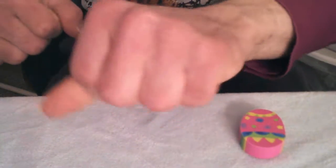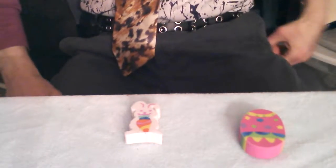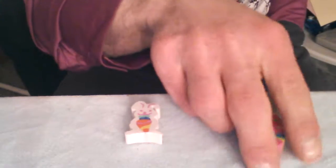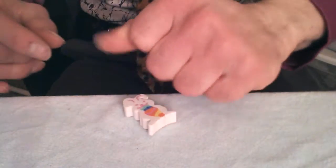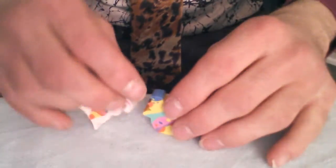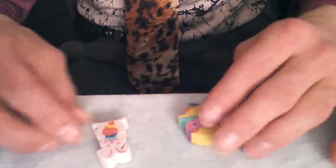So again, it will look just like this: go into the palm, and then you're going to go into your pocket, pick up the second egg, and repeat that again, making the Easter egg appear as a chick.